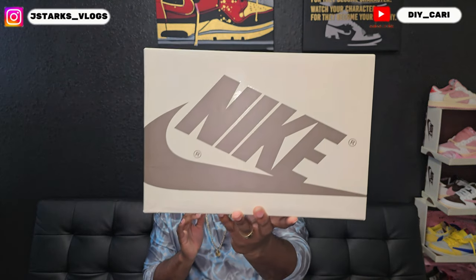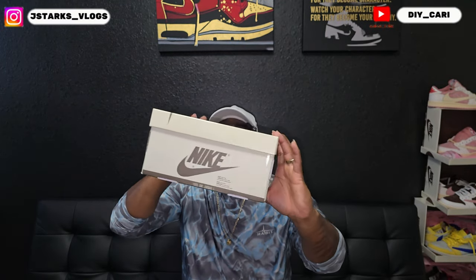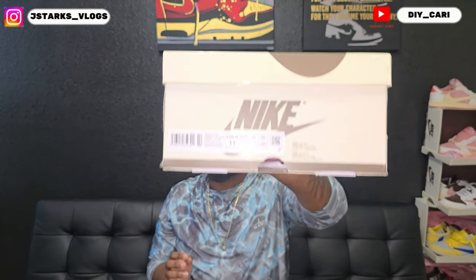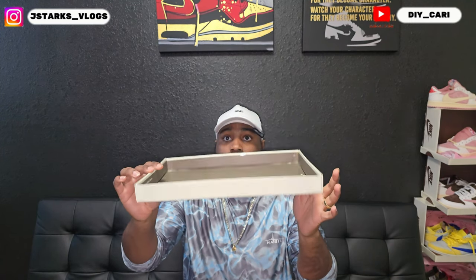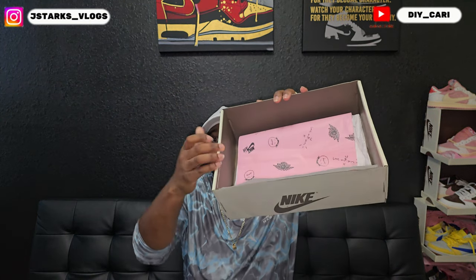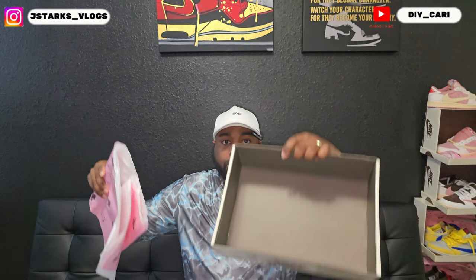As for the box — I know this is going to show up as brown on camera, but in person it is olive. All of the Nike branding on it is olive as well. My size is 11.5 — it's a women's exclusive, so that's what it translates to from my men's 10. On the bottom inside of the box you've got pink paper and white paper, and that's it.